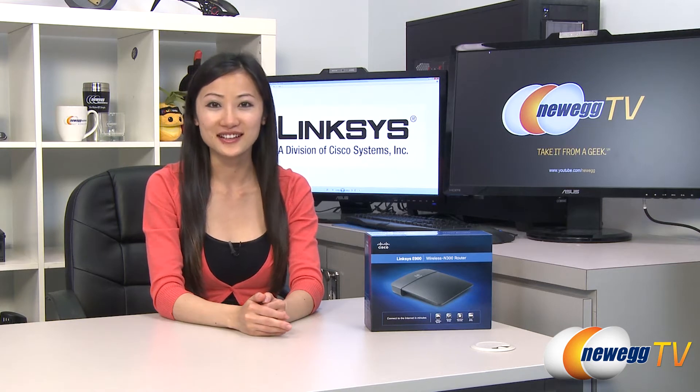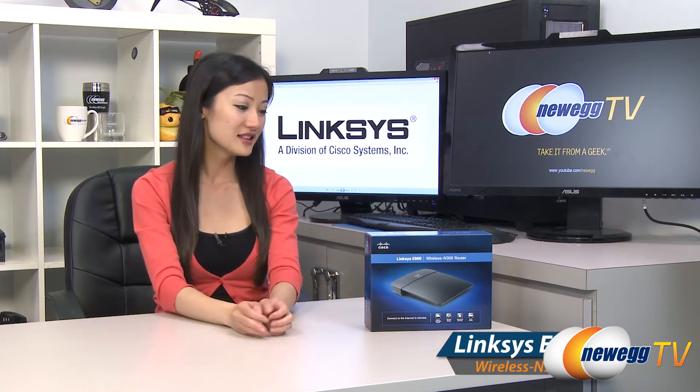Hey guys, Joanne here with Newegg TV. I'm here to do an overview on this Linksys E900 wireless N300 router.